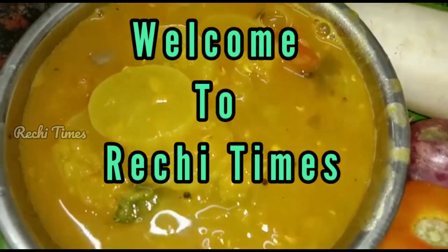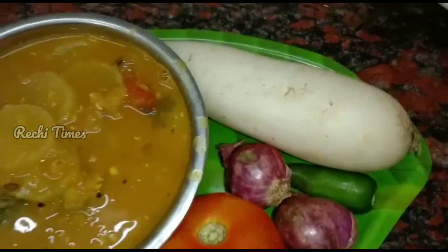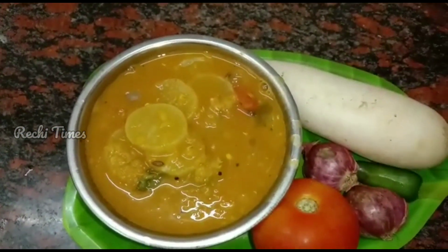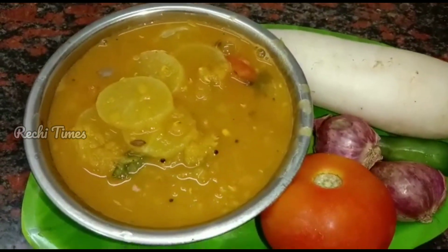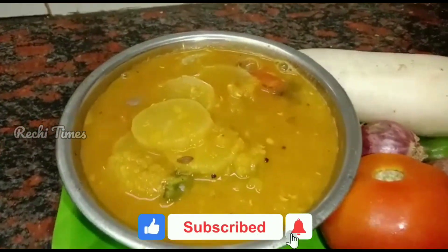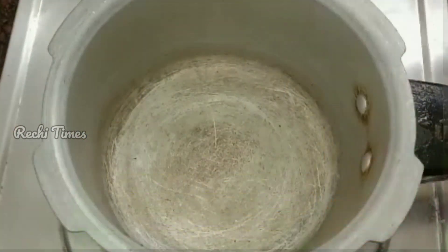Welcome to Richie Times with Happy Cooking! We will see a healthy and tasty instant sambar recipe. The first sambar is a very healthy recipe. Very easy and easy to make this recipe. If you don't know how to make this recipe, please click the bell icon to subscribe to our channel.